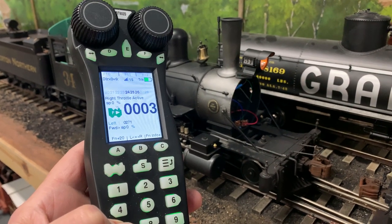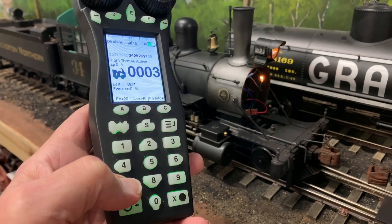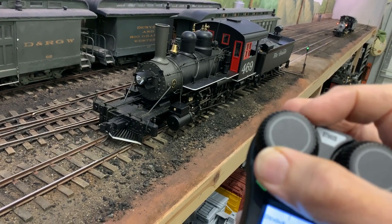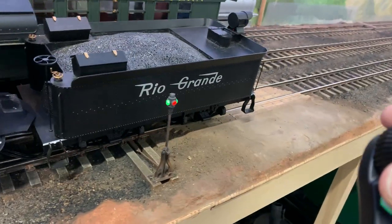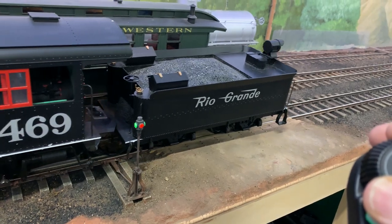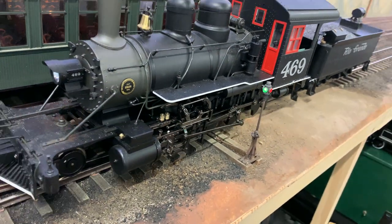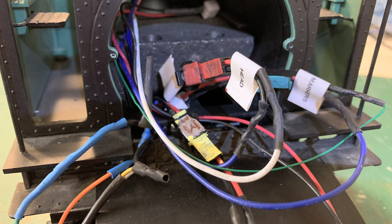We're back on the Connie project — this is actually Part 10 — working on the electrical wiring on these three Bachmann outside-frame consolidations, better known as Connies. We've been working on wiring all three of them, and all that wiring is now completed. Oh, look at this spaghetti mess!